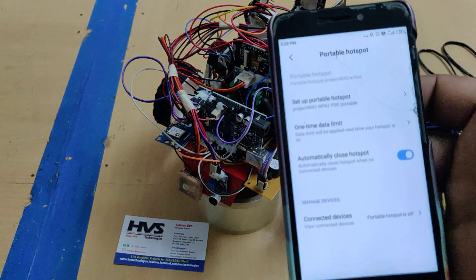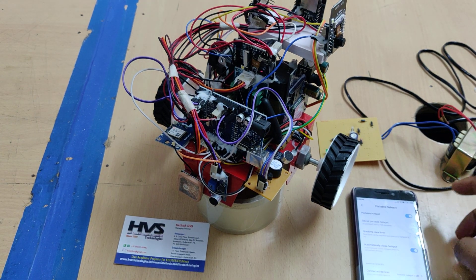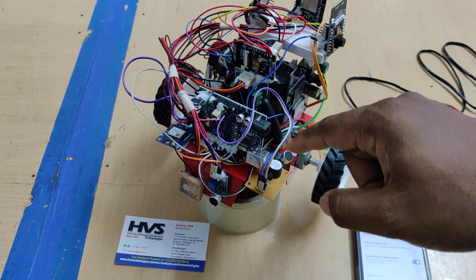After making those changes, enable the hotspot along with mobile data. Then initially switch on the power supply to the Arduino.